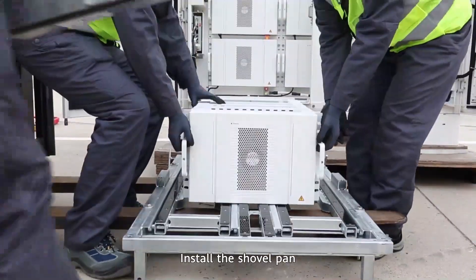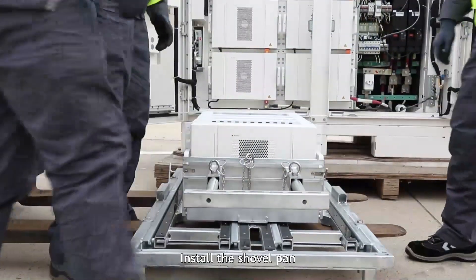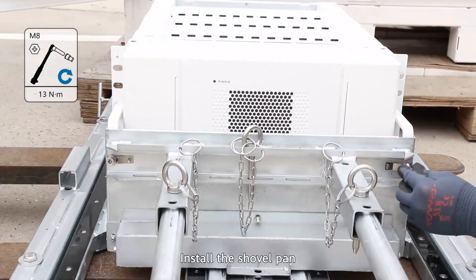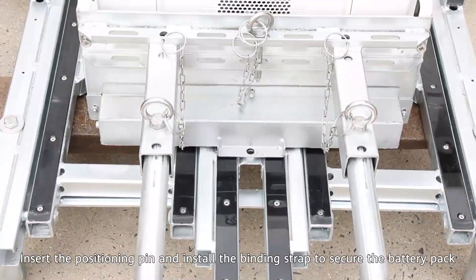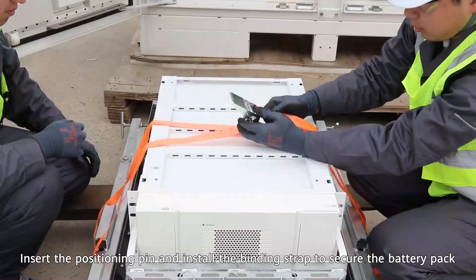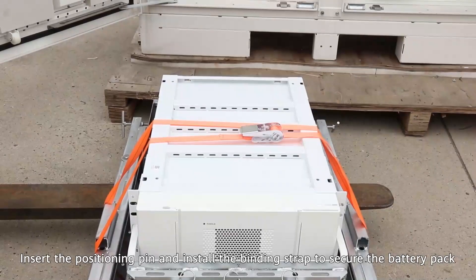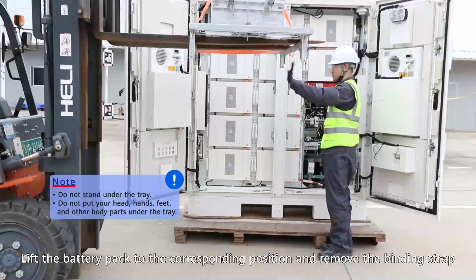Install the shovel pan. Insert the positioning pin and install the binding strap to secure the battery pack. Lift the battery pack to the corresponding position and remove the binding strap.